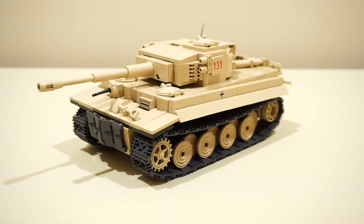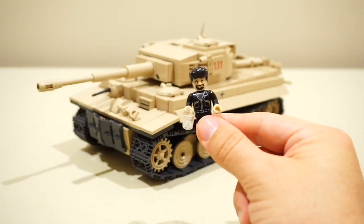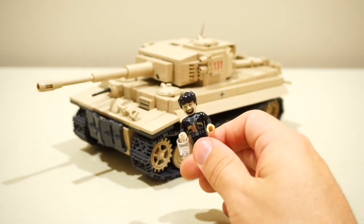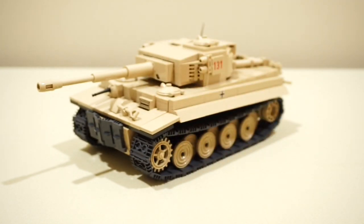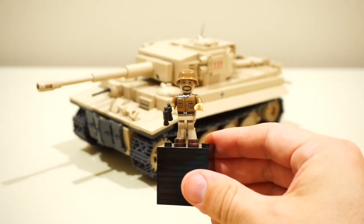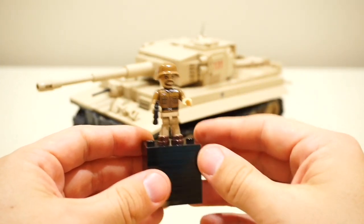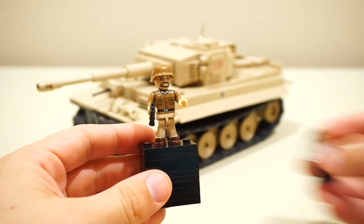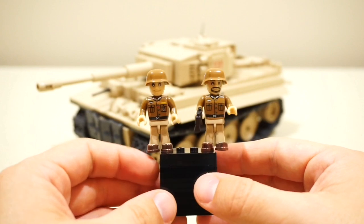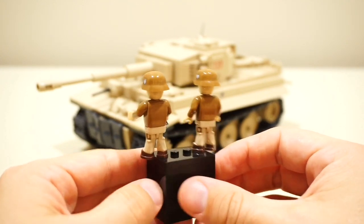One of my disappointments with the tank is the choice of minifigures. I think it makes sense that they included the tank museum crew, but because this is a special edition tank that costs slightly more, I thought it would have been a nice inclusion to have one or two Afrika Korps crew as well, so that children and adults could use and learn about the tank both in its operational role on the North Africa front and in its current day role as a restored piece in the tank museum.